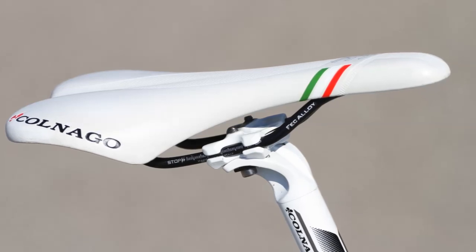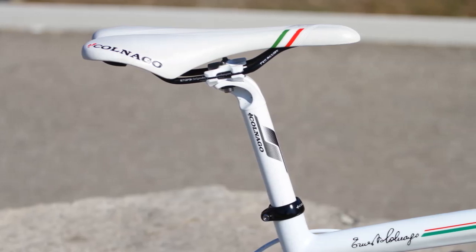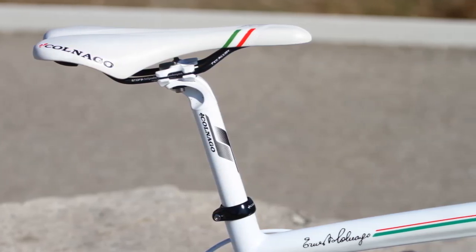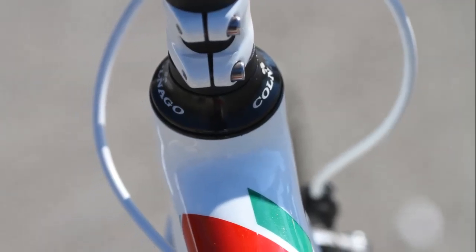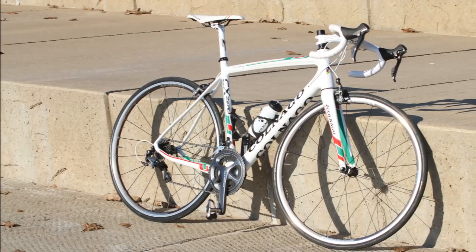It's perhaps misleading that Colnago sandwiches the Zero into the endurance category on its website, mostly because in the United States 'endurance' might get a bad rap as being equated to a little bit slow and steady. This bike, with its lineage drawing back to the C40, is absolutely capable of tackling anything up to and including a criterium or a road race.